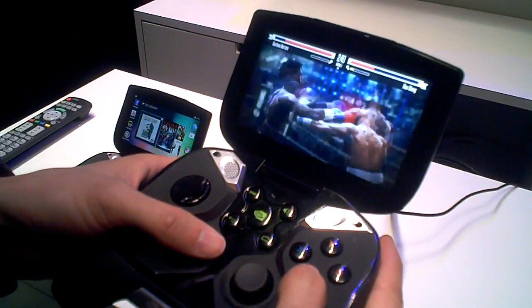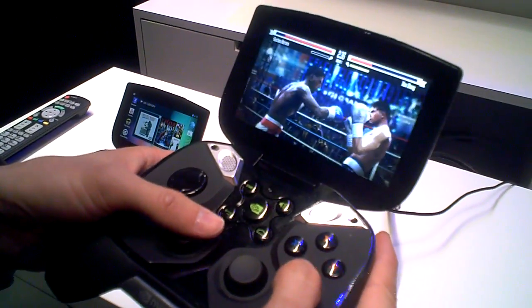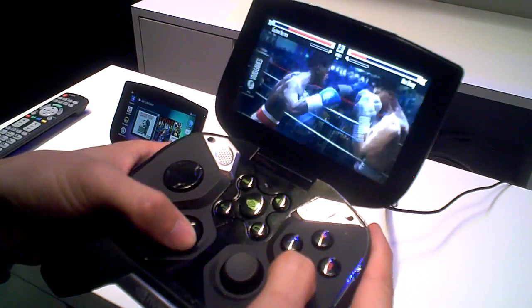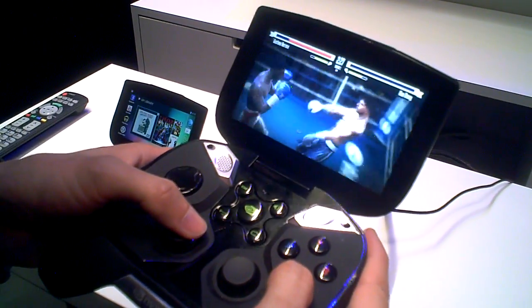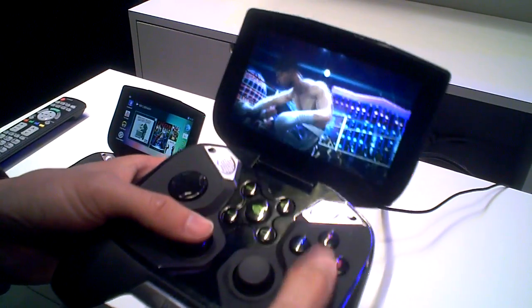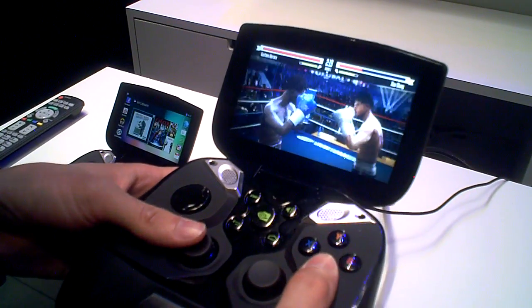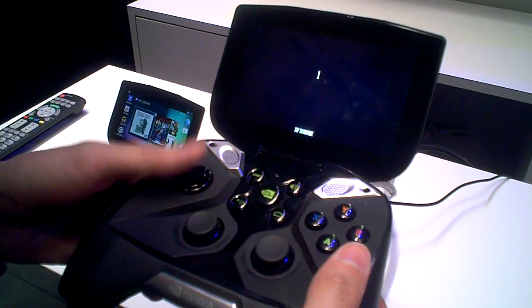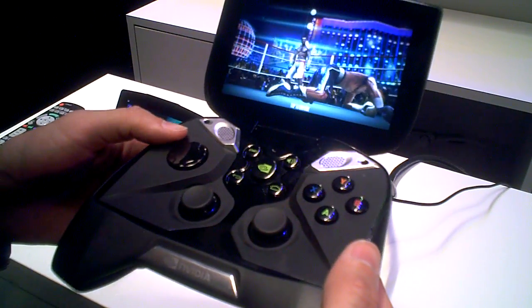Most Android games right now aren't that good, largely because there hasn't been a real dedicated hardcore controller to support in-depth games — and obviously you guys are supporting that with the Shield. Do you hope this will be the new standard platform for Android gaming? We certainly hope to do that. Right now there hasn't been much of a standard and developers haven't had something to rally to. With NVIDIA behind it, our developer program, and this really outstanding controller, we hope they'll definitely rally behind it.